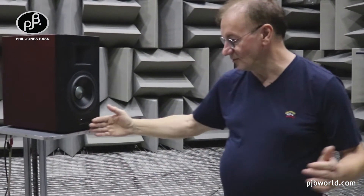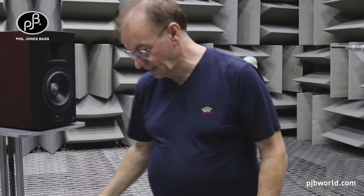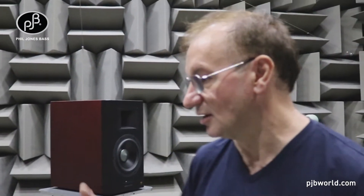We measure at one meter and drive with one watt — 2.83 volts into 8 ohms. Because of the extremely low noise floor and no reflections from the walls, we get a true measurement of the loudspeaker.